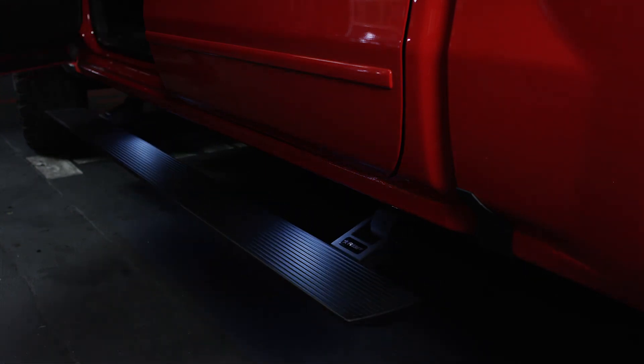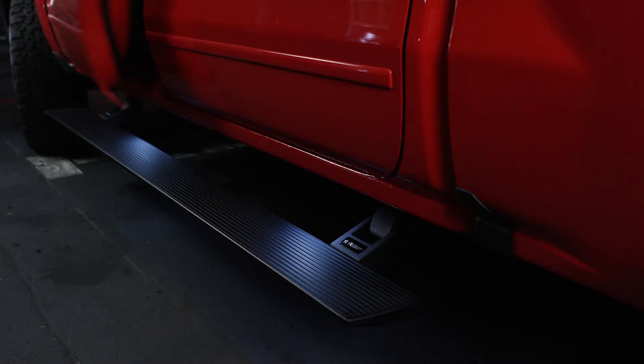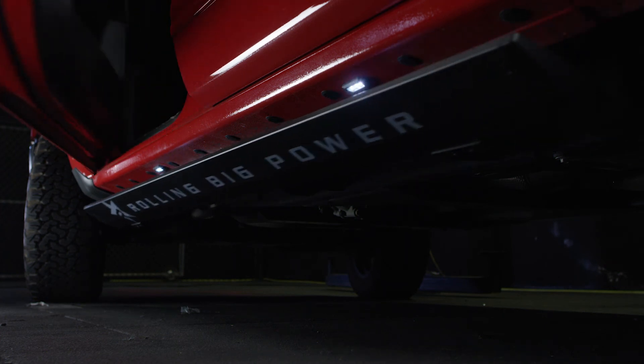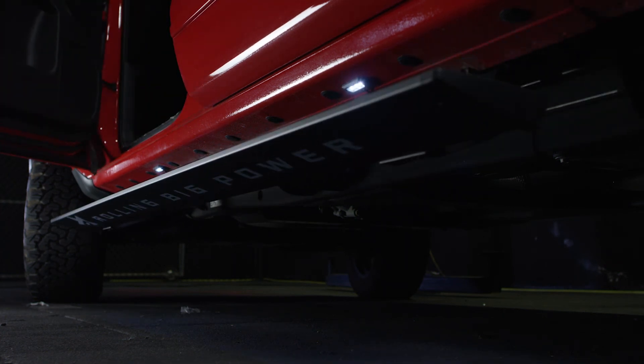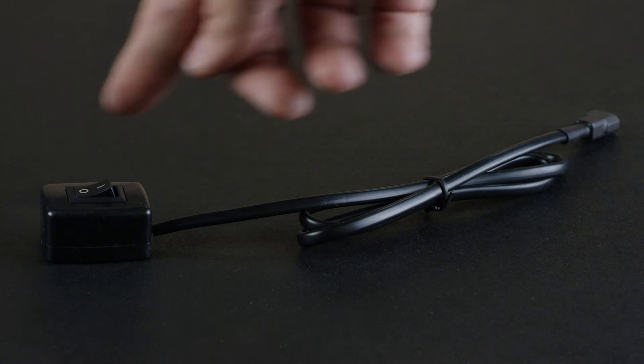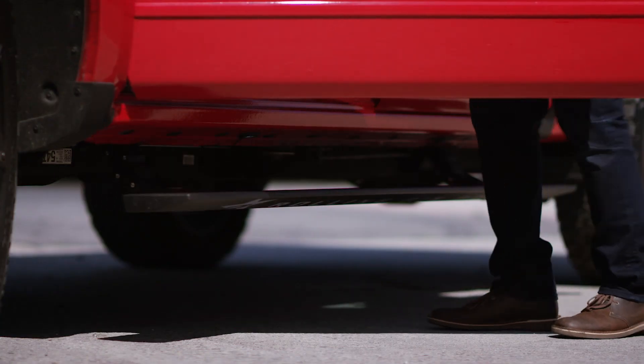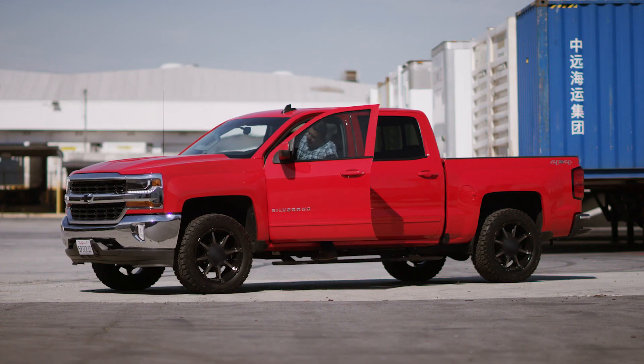Open and close all four doors individually to test the operation of your new stealth power running boards. Open the driver side door and keep the door open. Flip the disable switch to the O or OFF position. This will signal the running boards to retract to the stowed position and disable any further operation until the switch is flipped to the ON position.